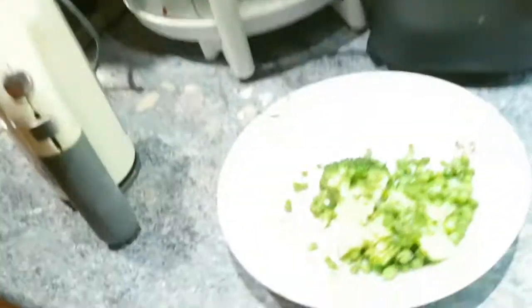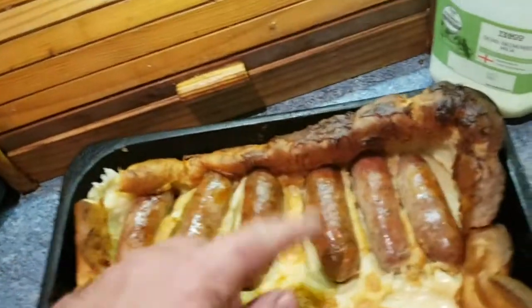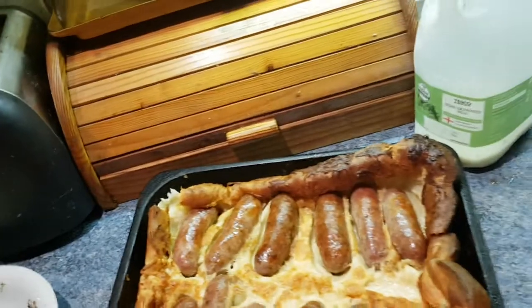You can serve it with baked beans, mashed potato, and gravy, or roast potatoes and veg like I've got there. That is such a nice combination, it really is. For four people you'll want about twelve sausages at least.